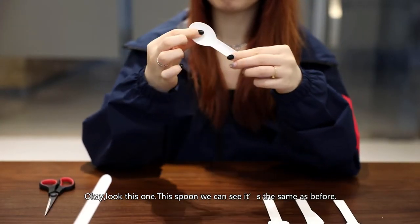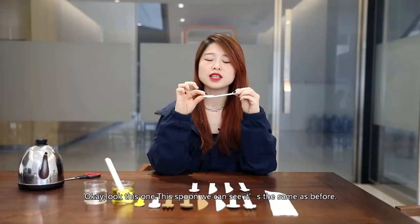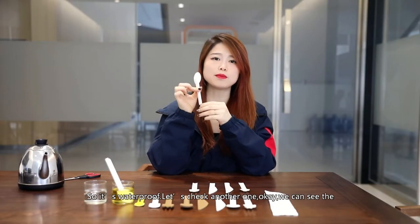Okay, so look at this one. This spoon — we can see the spoon is the same as before. So it's waterproof.